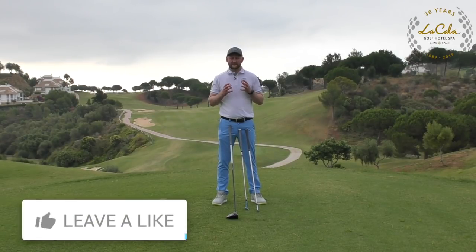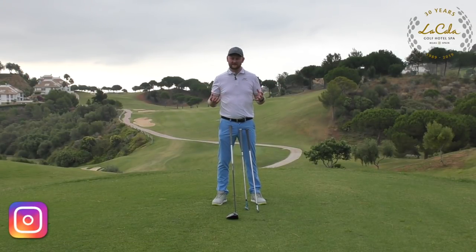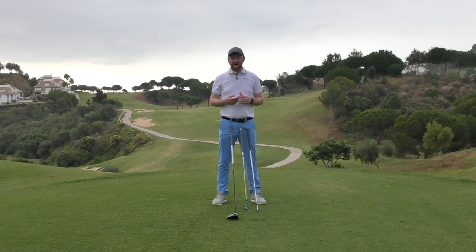Let's find out in today's lesson how far you should be standing away from the golf ball. It might seem like a strange or dull topic, but it's one I see beginners to higher handicappers struggling with. Even better players sometimes don't get into the right spots, and it can really affect your strike.